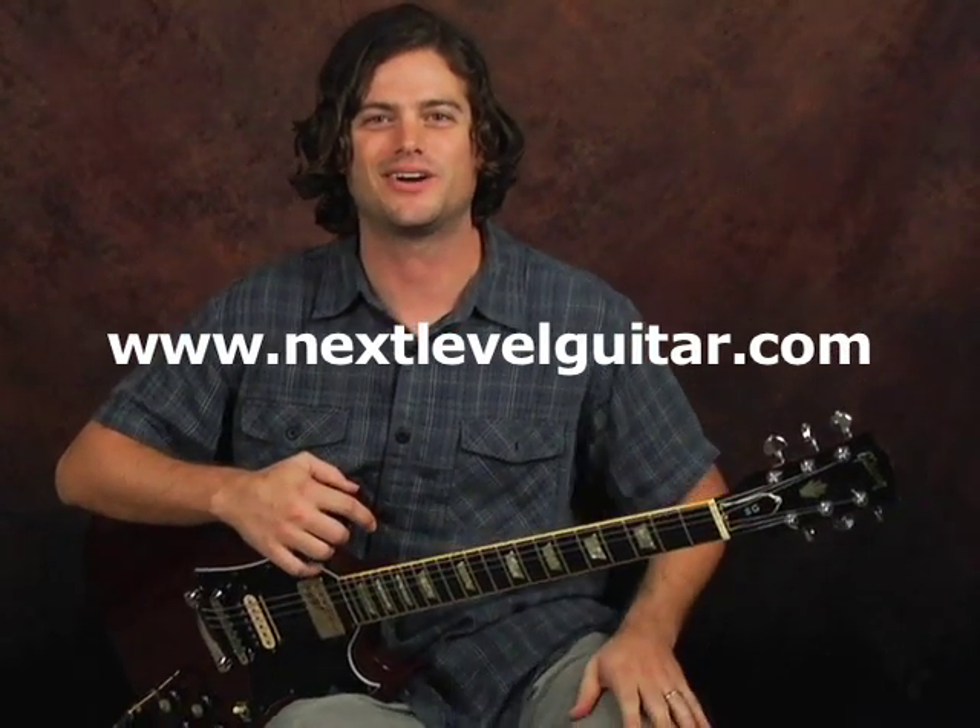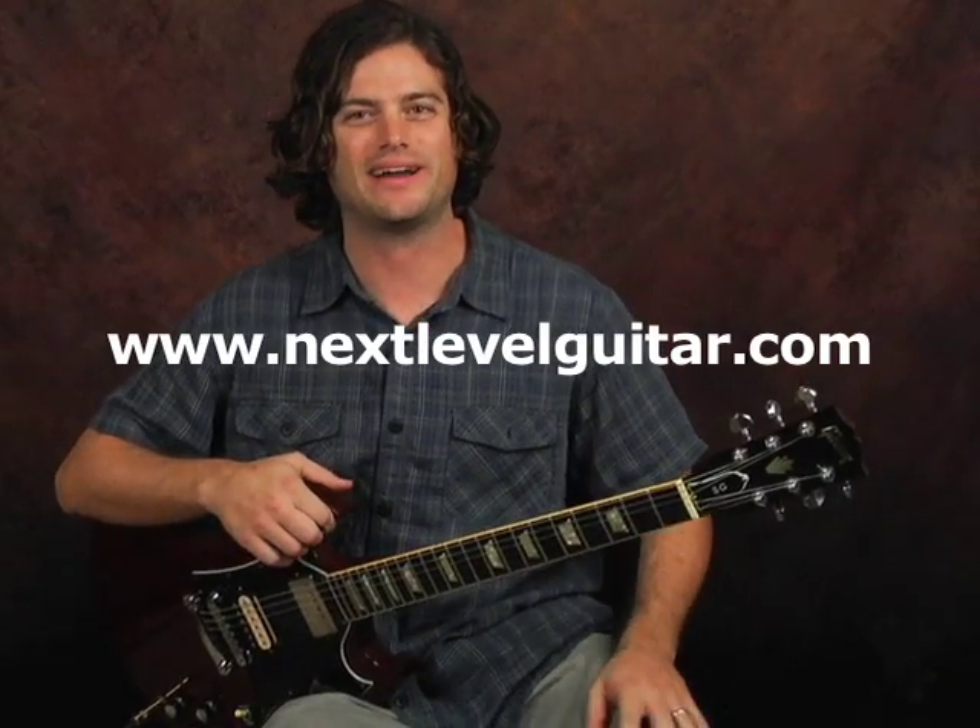Hey guys, this is Tyler with Next Level Guitar. How are you doing? Welcome back. Where's your classical guitar? I'm going to show you this newfangled thing called the electric guitar. Specifically, this is a Gibson SG.